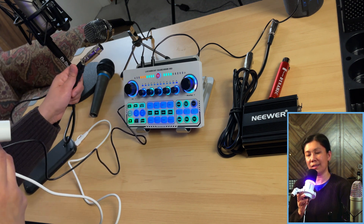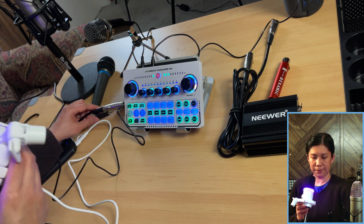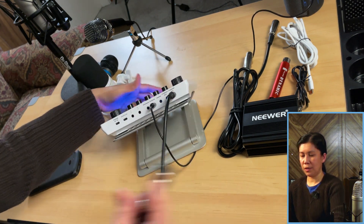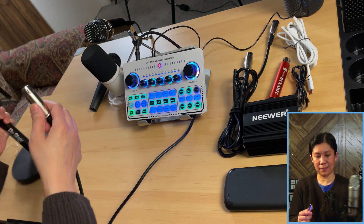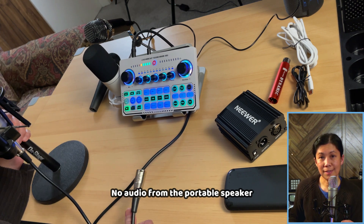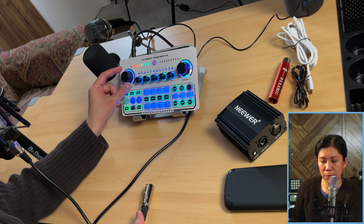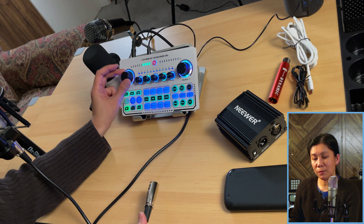First, let me show you what happens with the XLR to 3.5mm jack connection for the Rode NT1A. I'll connect the 3.5mm jack to mic 2 and the other end to the condenser microphone. Sound check, testing 1, 2, 1, 2, 3, 4. As you notice, it's not working even if I turn the mic volume up to the max. So what we'll do is use the external 48-volt phantom power.